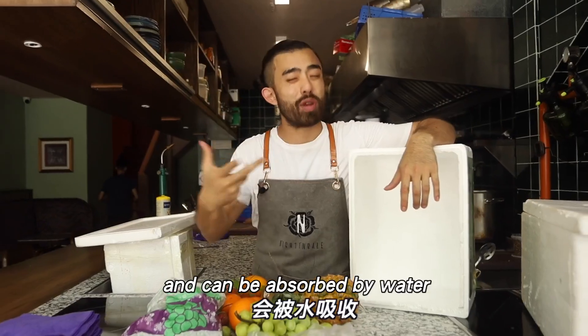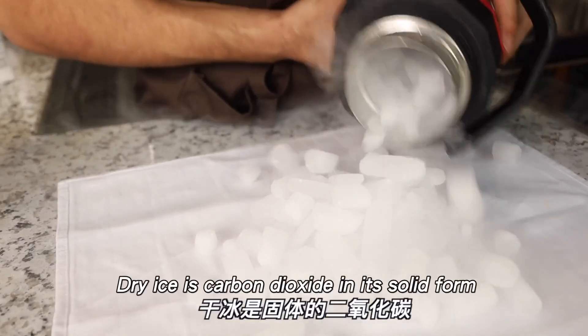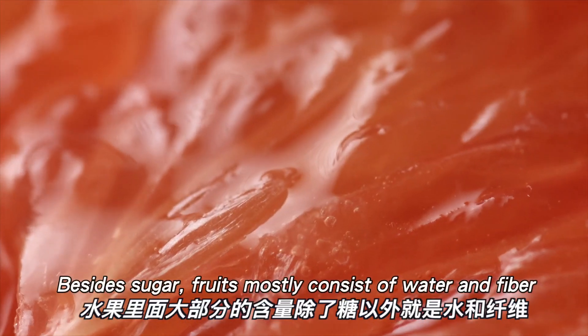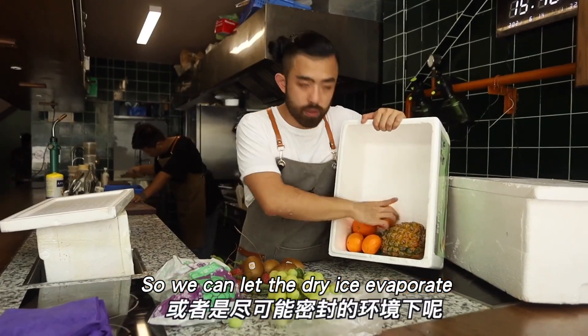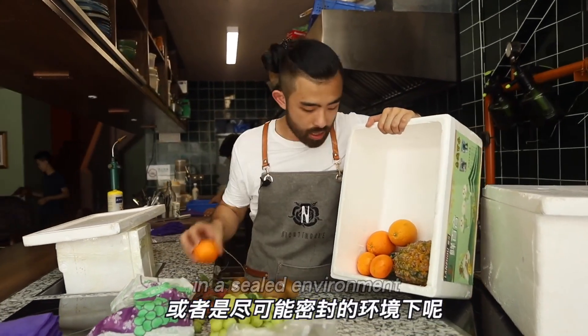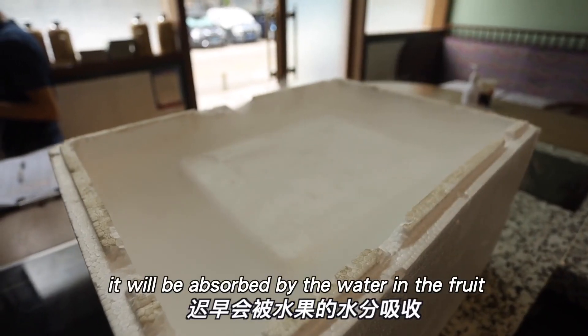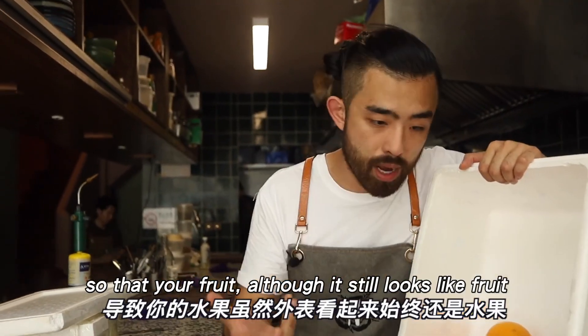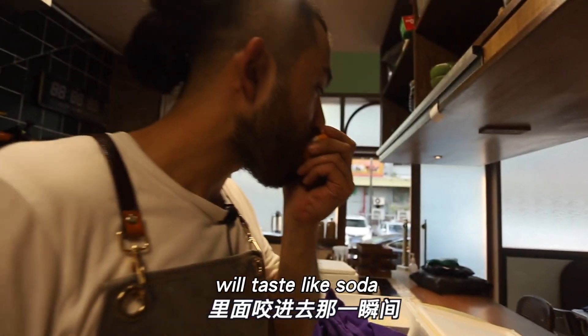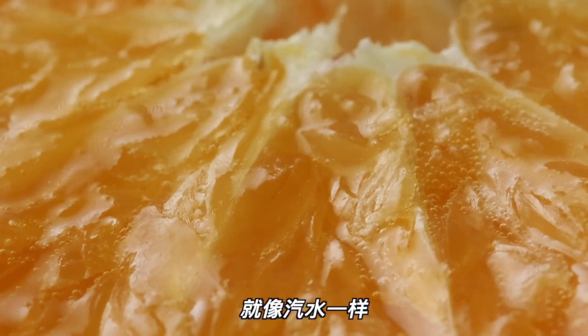Why does CO₂ dissolve in water and get absorbed? Dry ice is solid CO₂. Most of the content in fruit, besides sugar, is water and fiber. So in a sealed — or as sealed as possible — environment, the dry ice will sublimate and the CO₂ will be absorbed by the water in the fruit. So even though the fruit looks the same on the outside, the moment you bite in, it tastes just like soda.